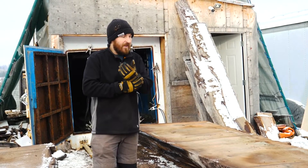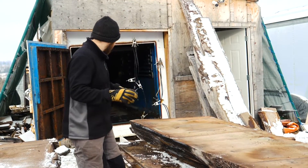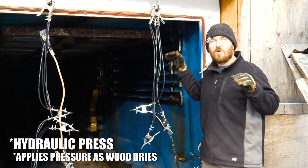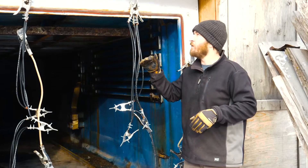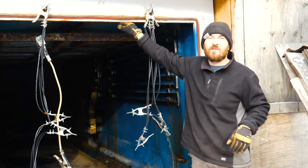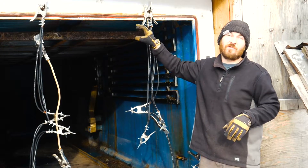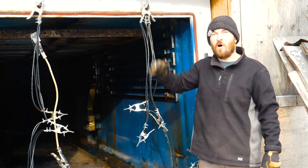Another advantage is that the kiln holds the material very flat. Inside the chamber there's a hydraulic press that pushes down on the wood, and as the wood dries it will adjust and apply more pressure. I've actually had wood slide in here literally touching the top of the chamber, and after one to two weeks of drying it's about three to four inches lower — that's how much the wood shrinks over a four-foot tall kiln cart.